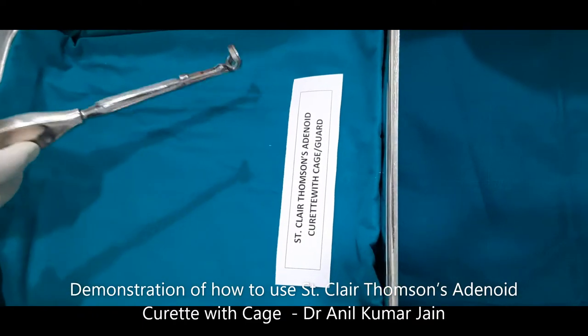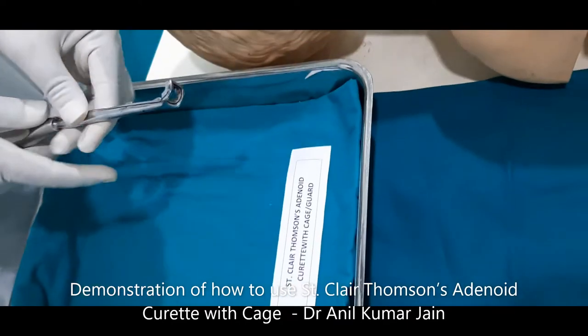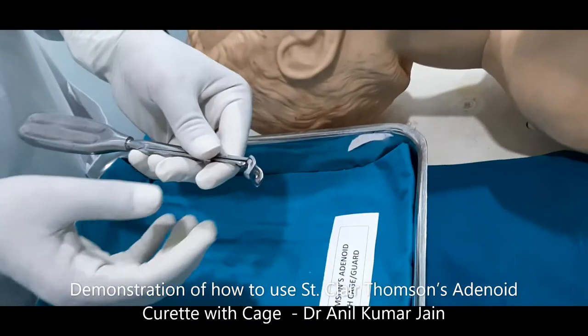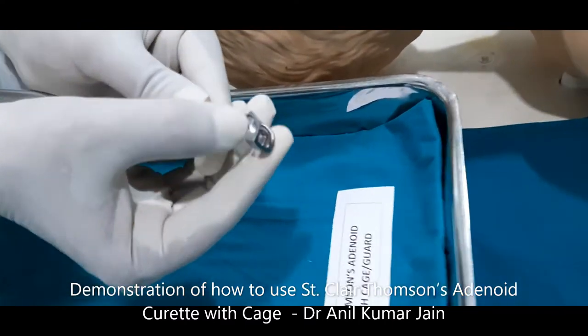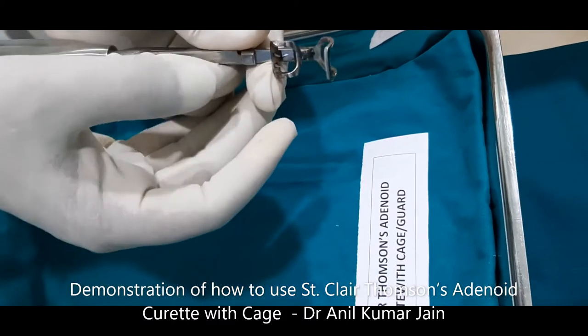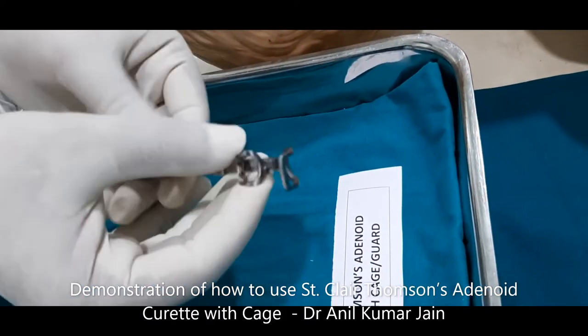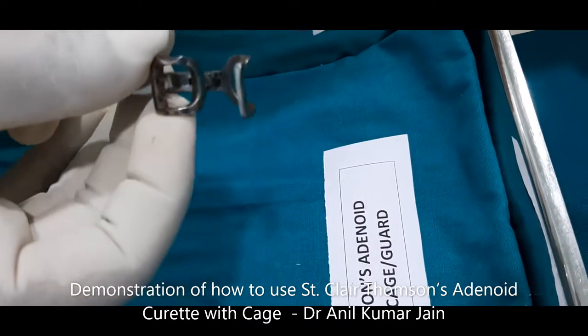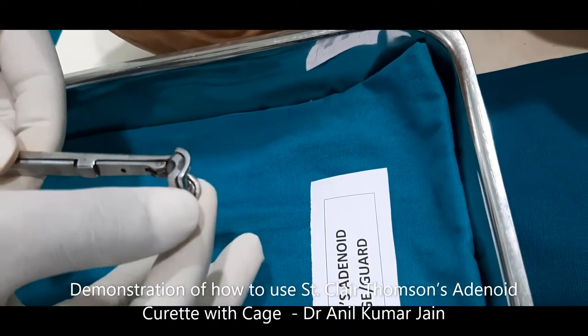This is called a cage or guard because you can see it is having a guard over here which you can open. You can see there are teeth, and when we have to use it we have to close it.